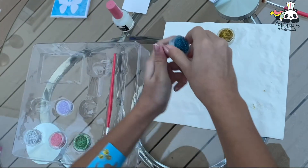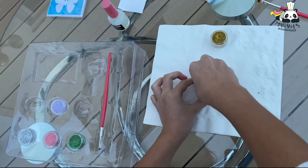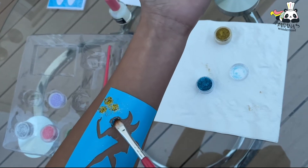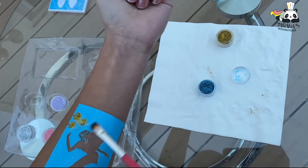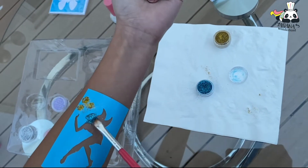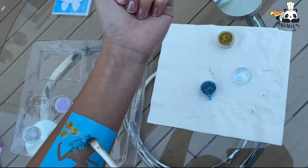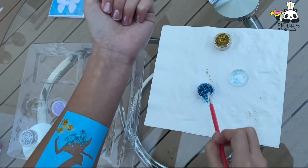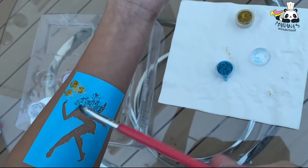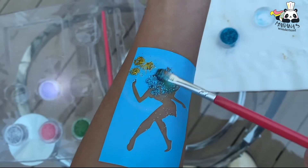Now we open the blue and with the brush we add the blue really carefully. Oh my gosh, it looks so pretty! I can't wait to see how it looks at the end. You can tap it — be really careful with it.